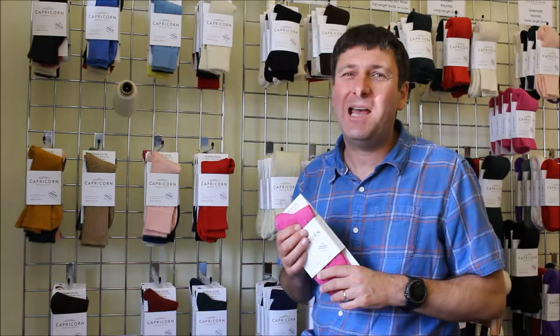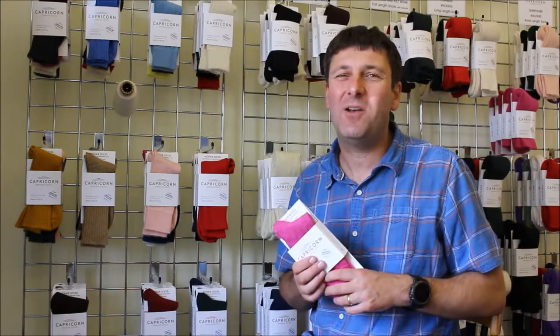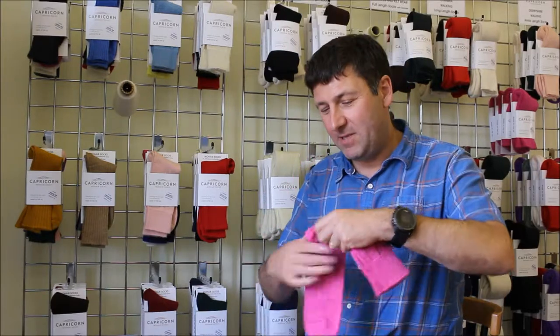We originally did it in black and navy, but over the years we've grown into a massive range of colors, because a lot of people are wearing them every day at the weekend. So we can do lots of bright colors as well as our traditional darker colors. Let's have a look at the sock and see how it's made up.